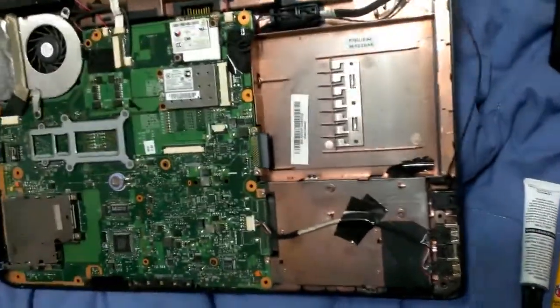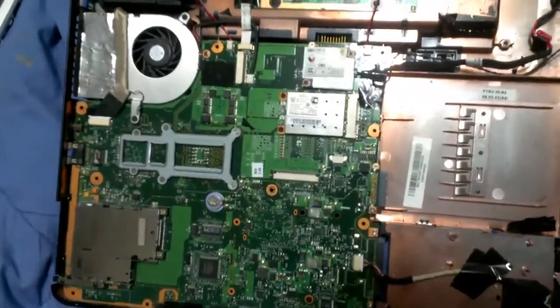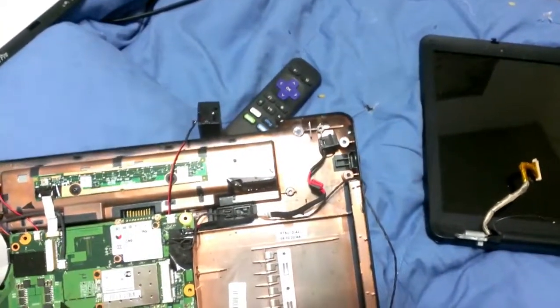Let's go ahead and get our batch mixed up, put together, and see if it actually works. Otherwise, we're screwed. And yes, I can fix my mistakes because I have a Dremel. I'll see you all in a bit.